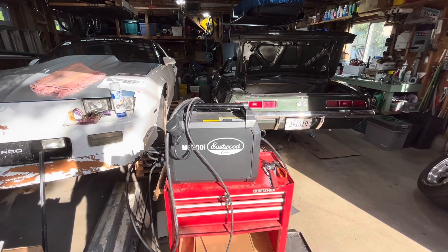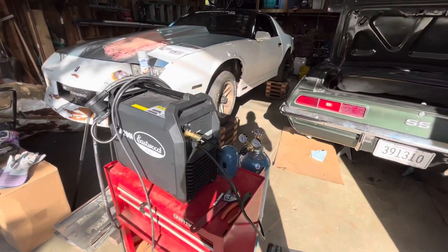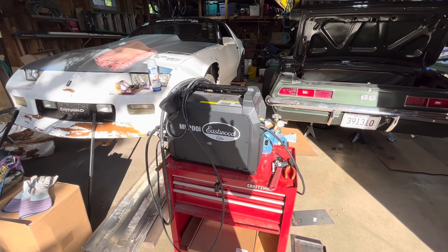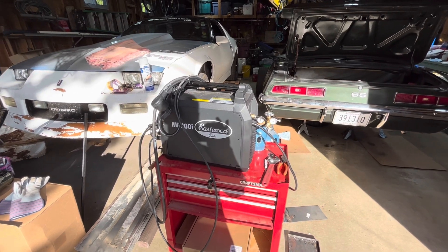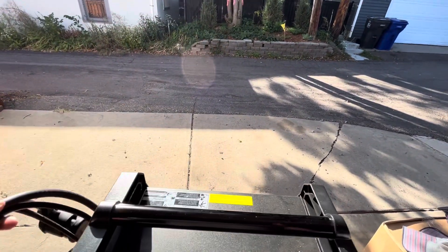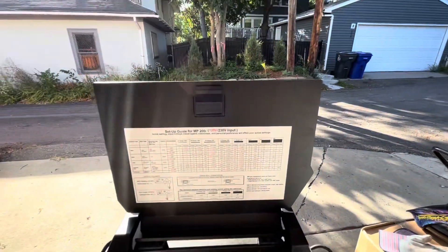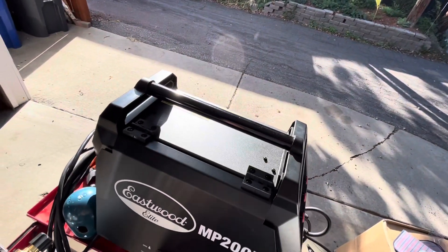Or on boat lifts — small stuff like fixing hairline cracks. We're not going to be doing a lot of heavy-duty aluminum welding. This machine was about $1,000 to do TIG and MIG. It runs on 120 volts or 230 volts, so it can do either. On the 230-volt setting, you can weld up to three-eighths inch thick, which is pretty impressive for this price point.